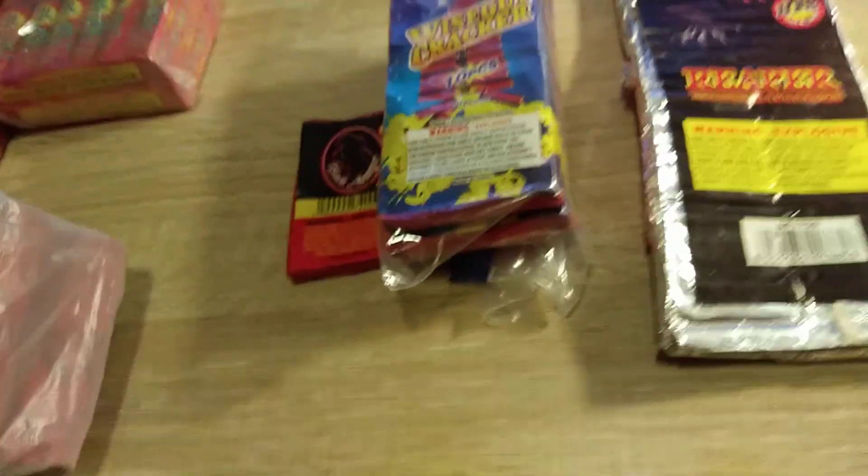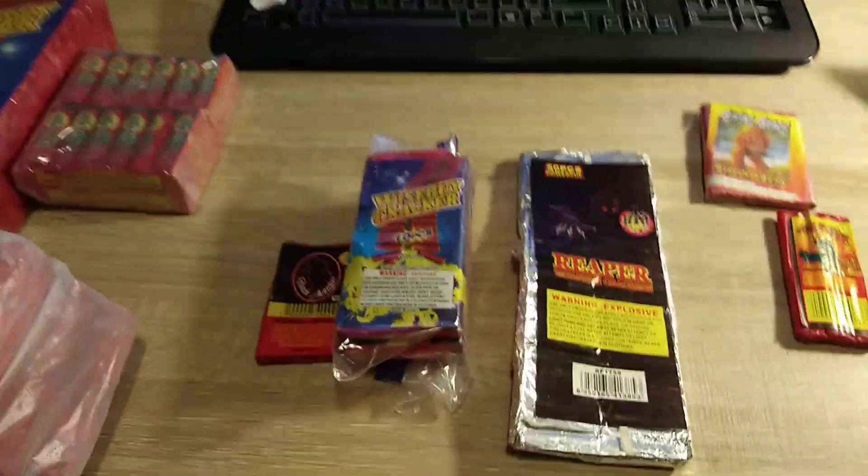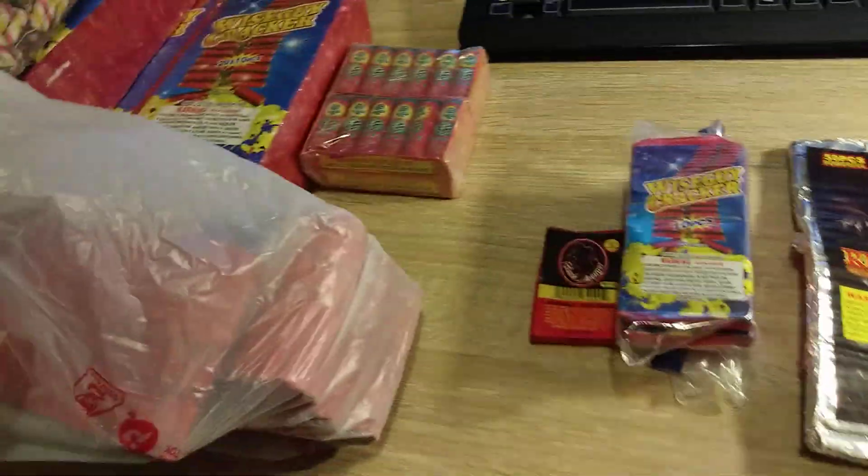But yeah, that's the bigger firecrackers. I have some bigger and way bigger ones, but this is about as far as I like to push it, really. But yeah, these are cool ones, man.